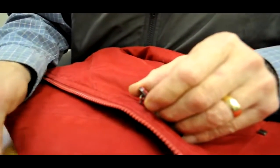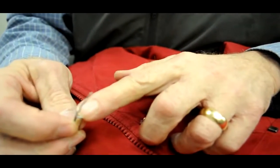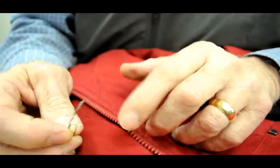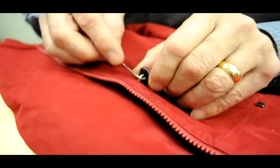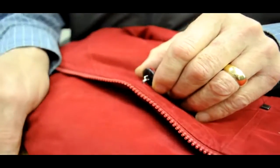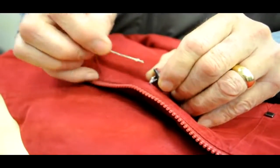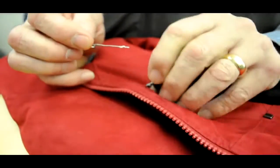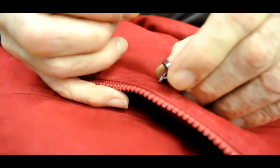Put some down on a table surface just like this. Take a paperclip or a toothpick and get a nice straight edge like that. Put it down in the Tear Mender and then paint it on thinly onto those threads that are coming up and becoming loose.